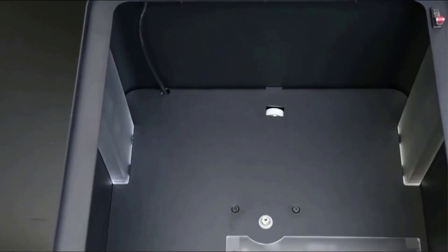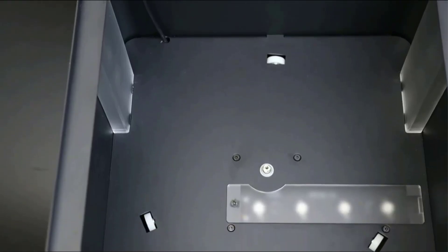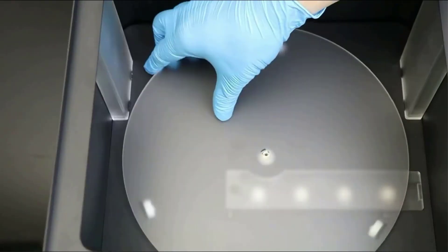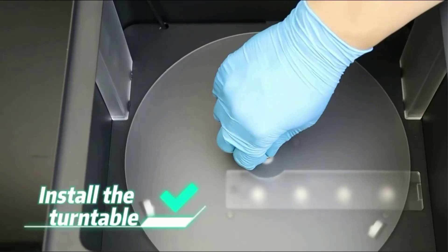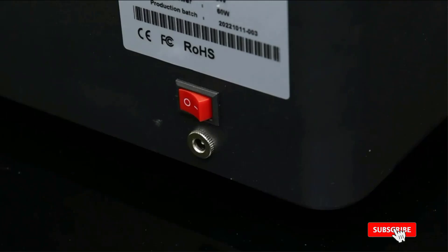There are 3 temperature settings for choosing: 77 degrees Fahrenheit, 86 degrees Fahrenheit, and 95 degrees Fahrenheit. Moreover, the real-time temperature will be displayed on the LCD screen.